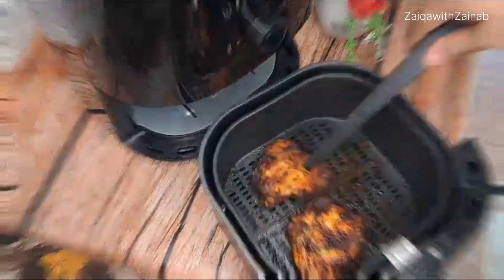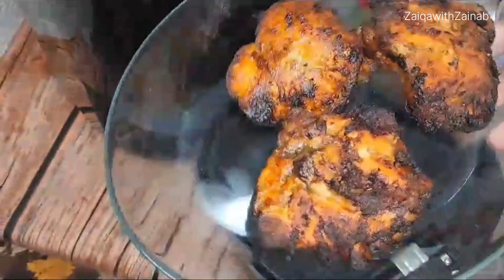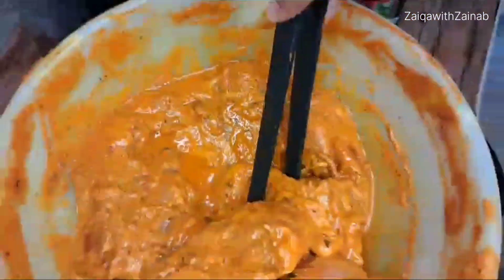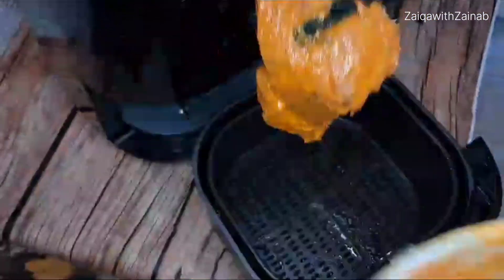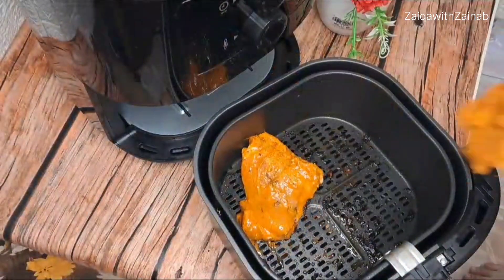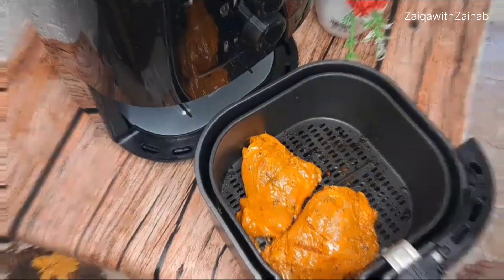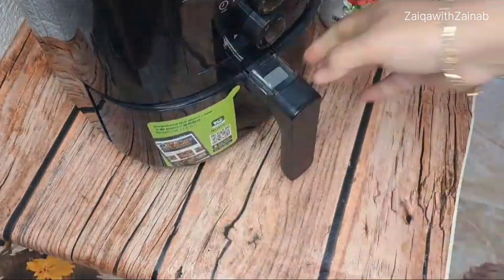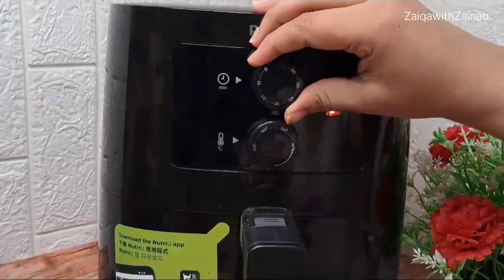The chicken is beautifully prepared on both sides — it looks restaurant style! Friends, it looks amazing. No real effort was needed. We just marinated it and kept it in the air fryer for 30 minutes. Now for the rest of our chicken, we will do the same — put the remaining pieces in the basket, set it to 30 minutes at 180 degrees Celsius.